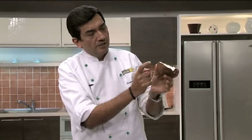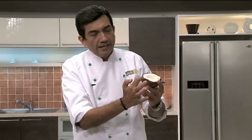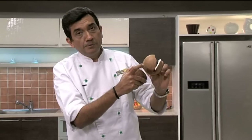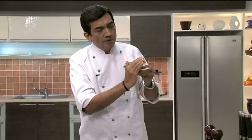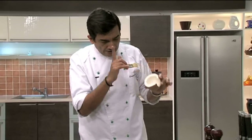This is the hard shell on the outside which you cannot eat, but this part you can definitely eat. If I take this part out, this is the edible portion. For some dishes — especially chutneys like coconut chutney — we don't want this brown part; we just need the white part.